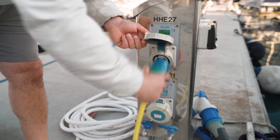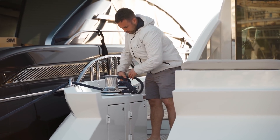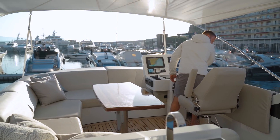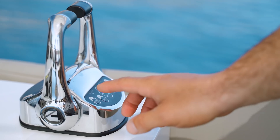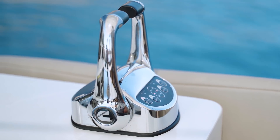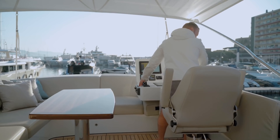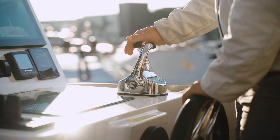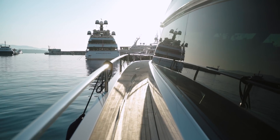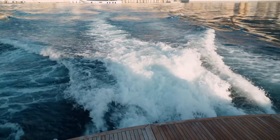Remember to disconnect the shore cable, retract the passerelle, release the stern lines, release the bow lines — and on this yacht Luik took control from the flybridge. He did this by pressing the active button on the throttle control twice with the throttles in neutral. Just The Two Of Us has two Cummins engines of 550 horsepower each with inline shafts and propellers, aided by a bow thruster and a stern thruster. She really is a very agile yacht and Luik carefully edged us out of our berth and out of the port.